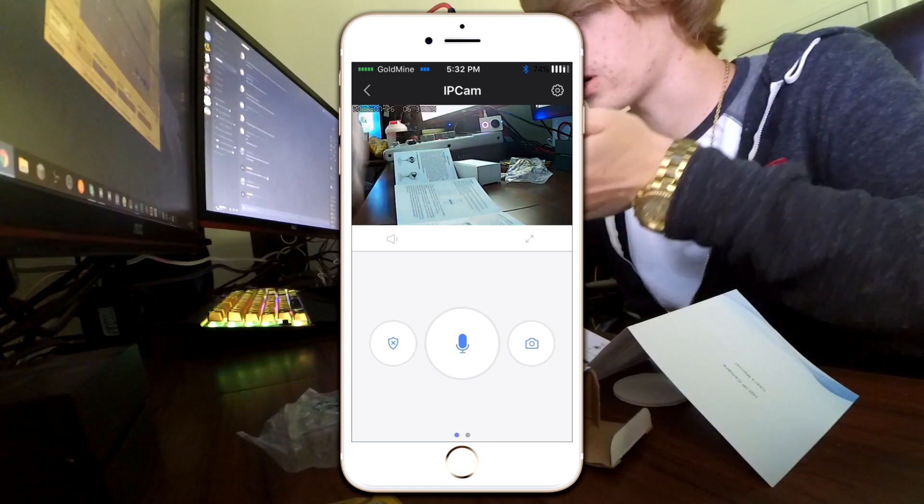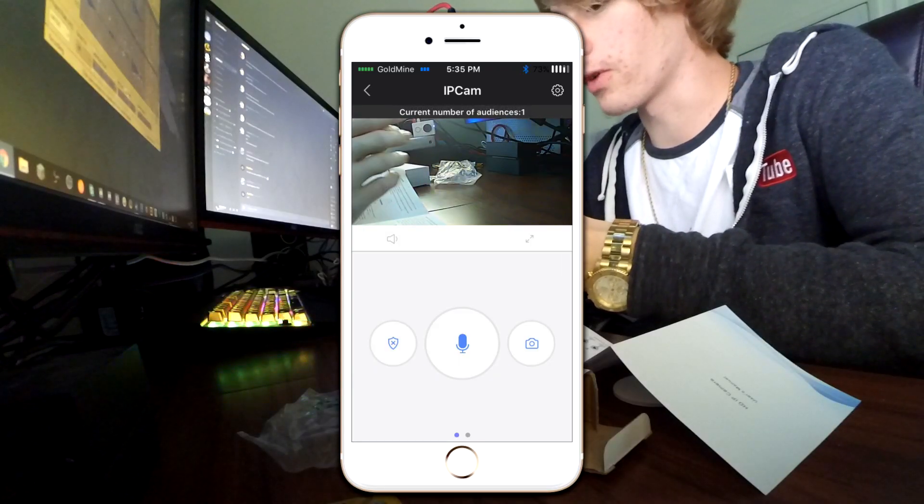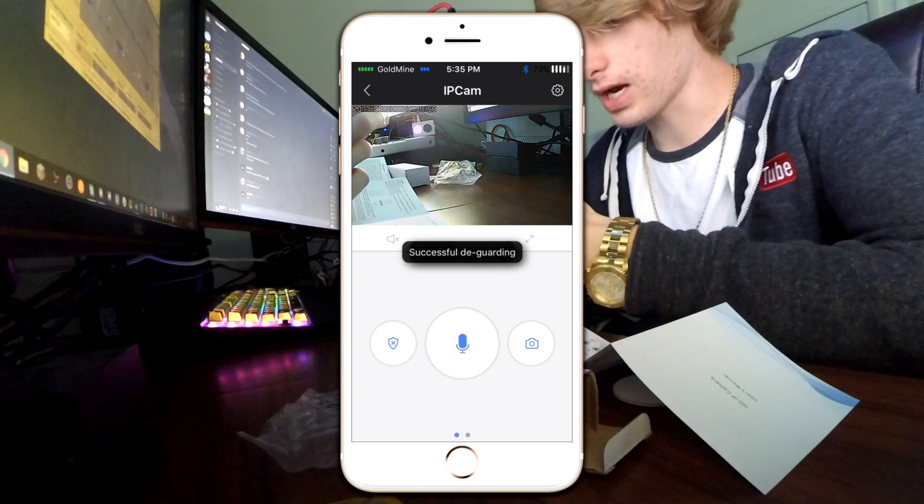It even has audio — I can slightly hear myself. Oh — what the fuck? I can talk through the IP camera with my phone. So if I see some dude stealing my food, I'll be like, 'Hey, yo, bro.' Oh, there we go, it's working. Current number of audiences: one.